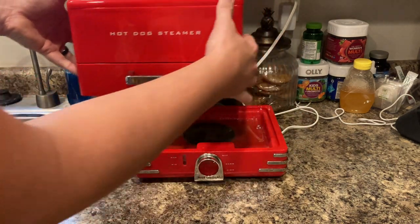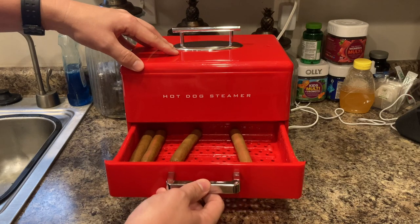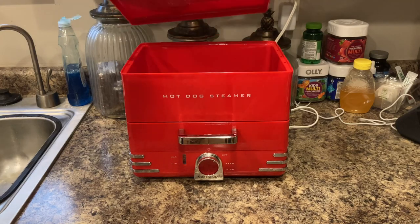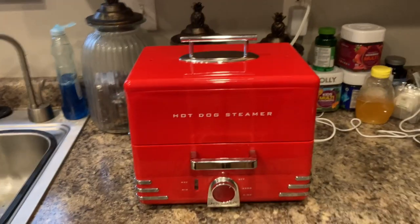You fill the bottom with water and there's the heating element right there. It heats up the water. You put about a package of hot dogs in there, or whatever you're trying to boil in the steamer. And then on the top, you go ahead and fill it with buns to get them nice and plump and juicy.